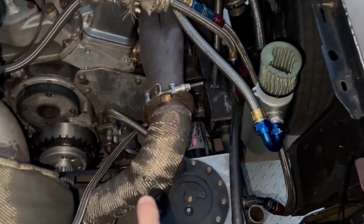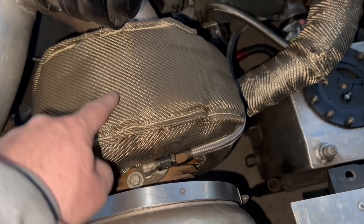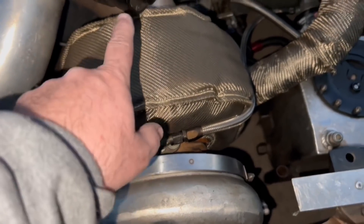The exhaust comes out of the motor. It comes through the pipe, goes through the turbine housing, spins the turbine shaft, which is connected to the compressor wheel. Now this thing spins — the faster it spins, the more boost it makes out of this side.